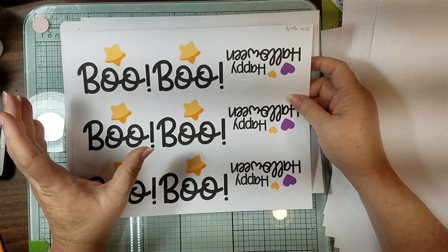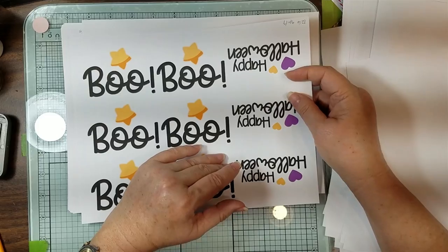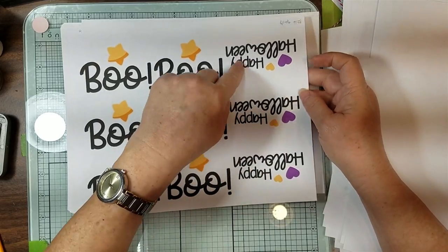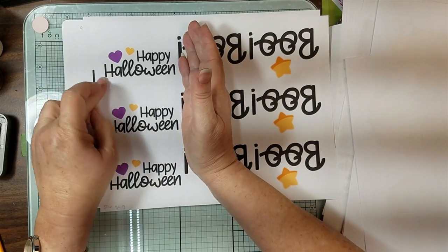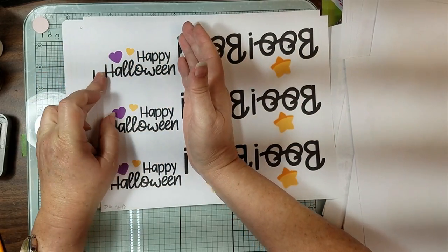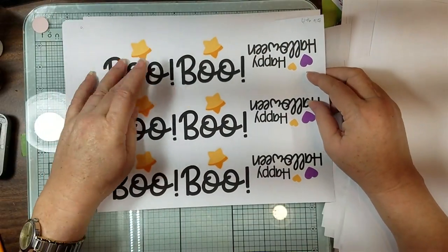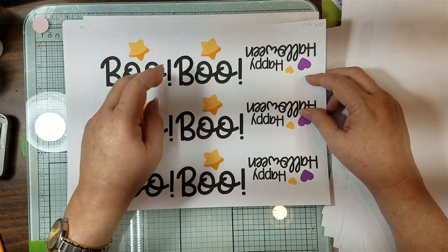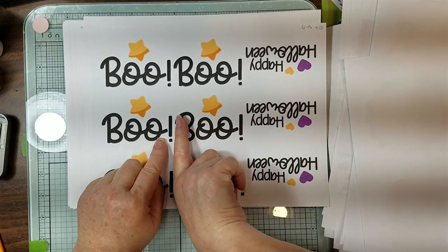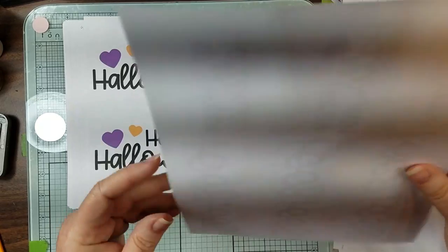So then I went and did them on the wallet size, which are nine per page - I put three over this one and three here, which is a decent size to fussy cut and make a little label. This 'boo' is still kind of big - this is six of them. I will see, because I don't have much room when I go to cut down there, but we'll see what happens.